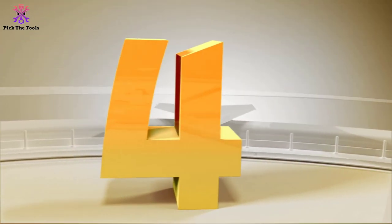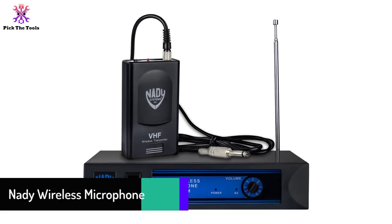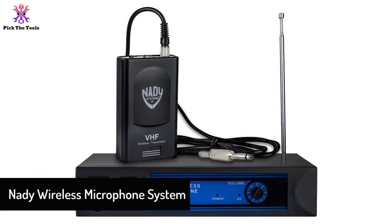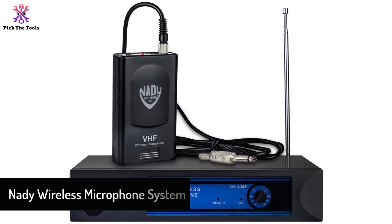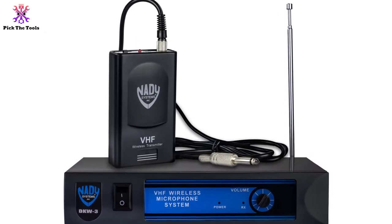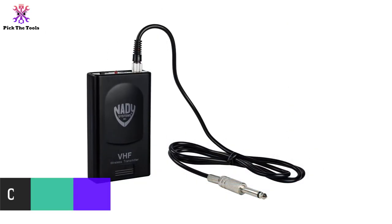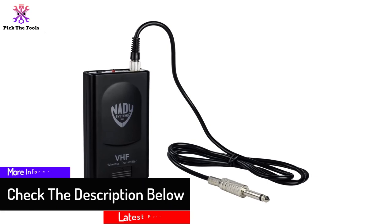Moving on at number 4, we have the Nady Wireless Microphone System. If you're a newbie, you may not have the budget for a really expensive wireless guitar system, but that doesn't mean you need to go without — you can get this Nady Wireless Microphone System for a pittance. Just because the price is low doesn't mean the quality is absolutely cheap.